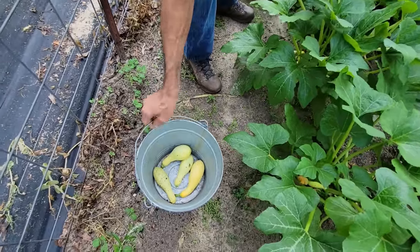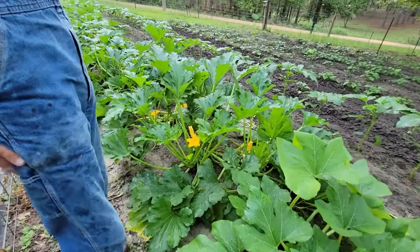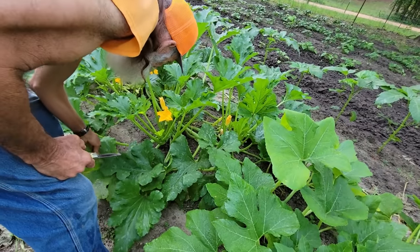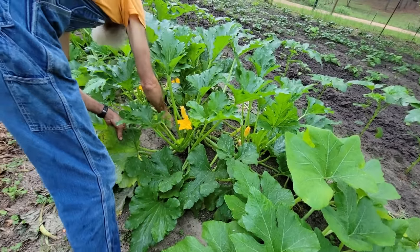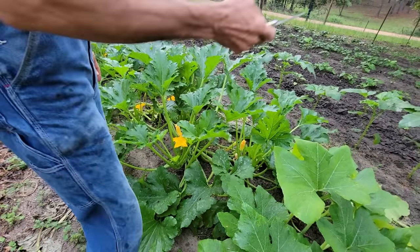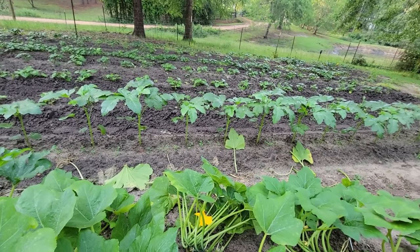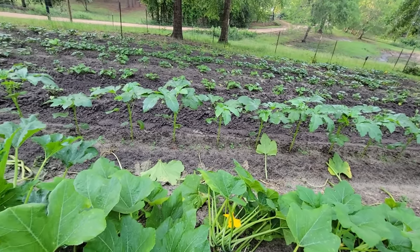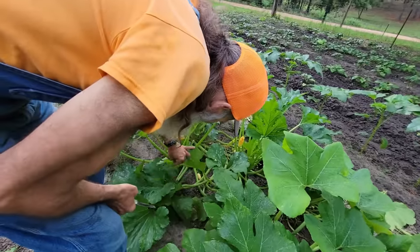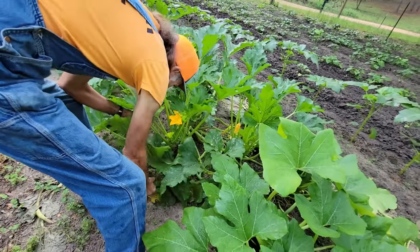I used to pick squash and sell them commercially. If you're going to sell commercial, you're supposed to wear gloves to pick them because your fingernails will actually cut into them. Y'all notice I throw the pruned leaves over next to the okra. There's something about okra leaves and squash leaves — if they're laying down the rows, weeds will not grow where they're at. I don't know if it's because it shades it or puts something in the soil. I learned that years ago when I was farming.